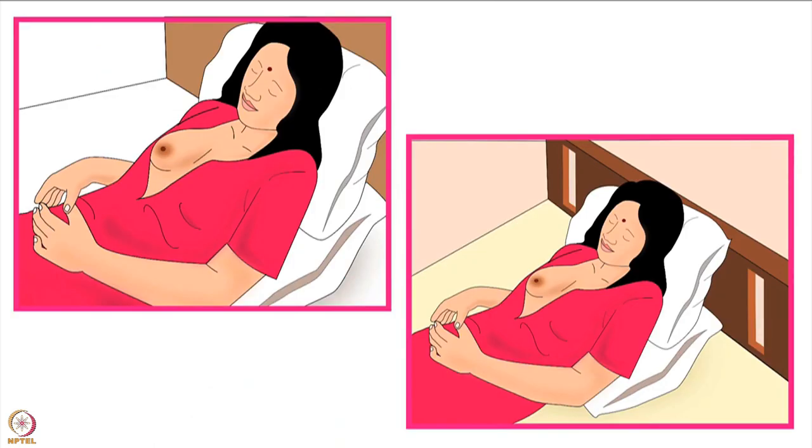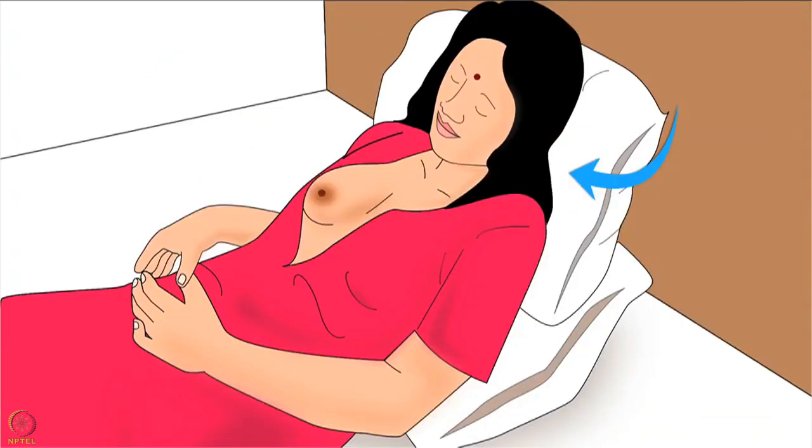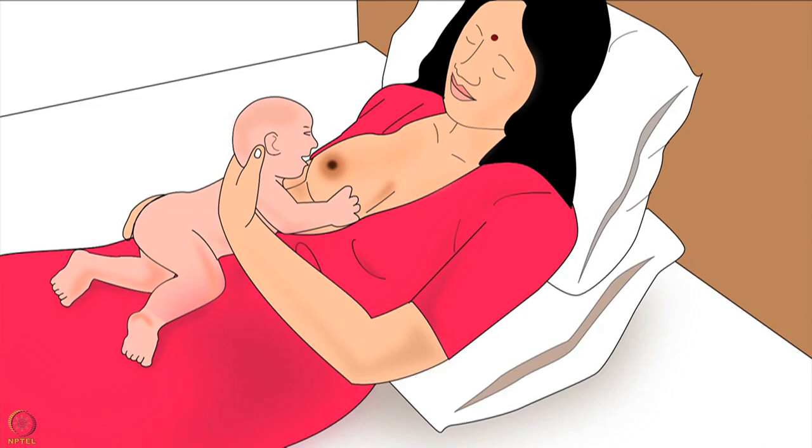The mother should lie down comfortably on the floor or on a bed. Her head, neck and upper back should be well supported by pillows. Now that the mother is ready, let us learn how to hold the baby correctly.